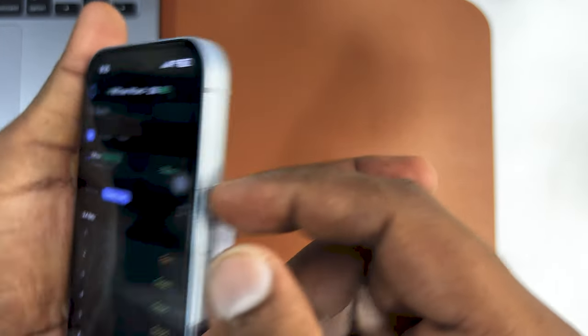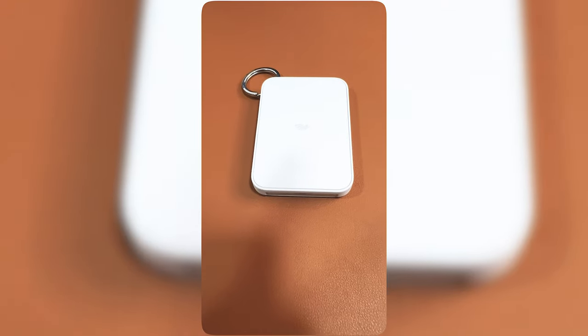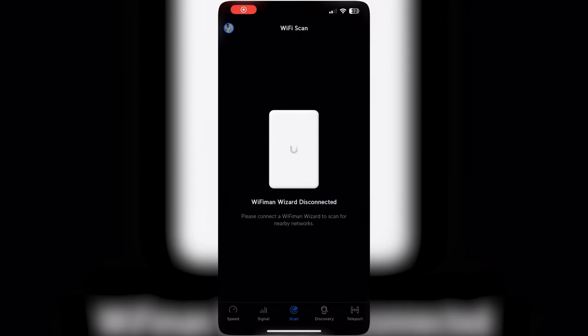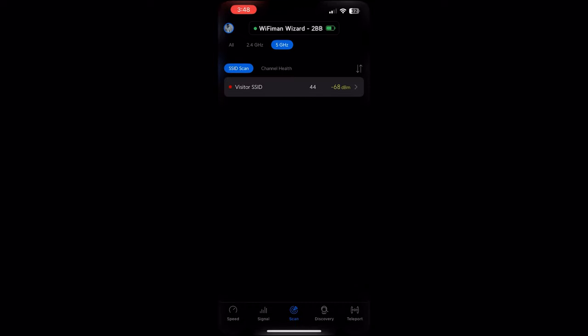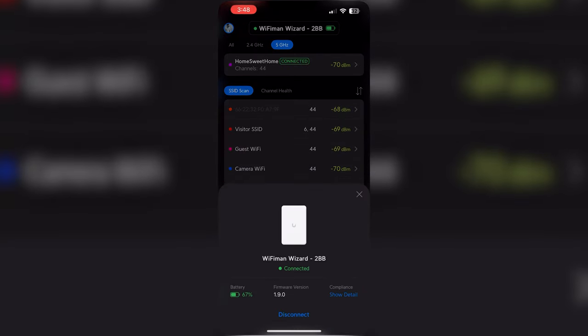You can even use the key fob and put it on your bag or key chain if needed. It's a portable spectrum analyzer. As soon as you connect your Wi-Fi Man Wizard, it says 'new device found' and you can connect to it — it will show you the scanning of your nearby access points and nearby SSIDs.